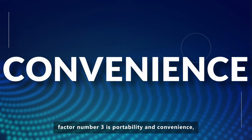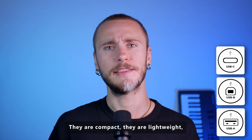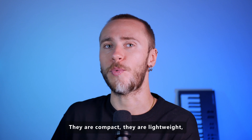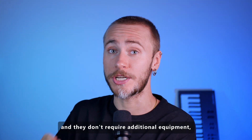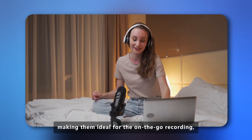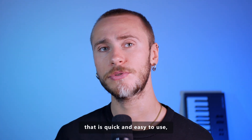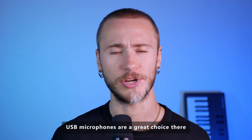Factor number three is portability and convenience, which USB microphones have heaps of. They are compact, they are lightweight, and they don't require additional equipment, making them ideal for on-the-go recording or situations where simplicity is crucial. If you frequently travel, or need a setup that is quick and easy to use, USB microphones are a great choice.